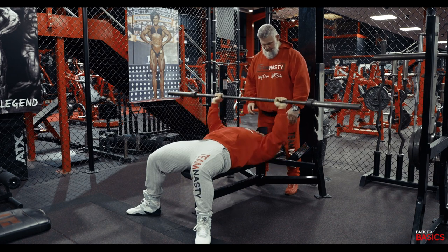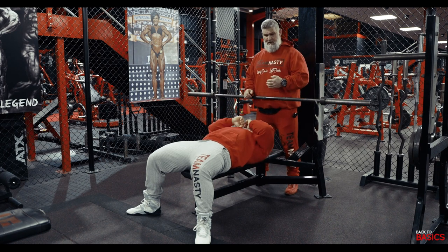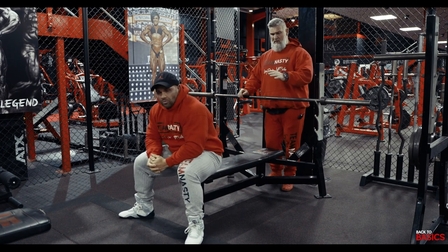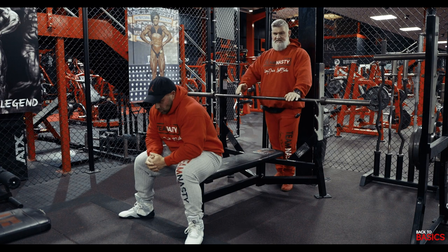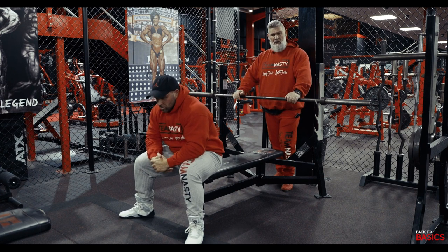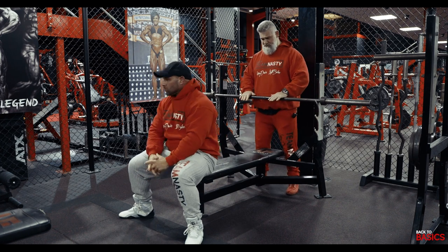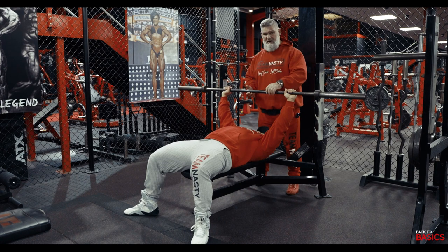As the spotter, I'll be talking to my partner the whole time, correcting him if he's twisting or bowing. Then when he gets to the end of the set, we can add in little extras like force reps and negatives, which is what we'll show you now. I'm going to pass him the bar again and we'll be pressing away.